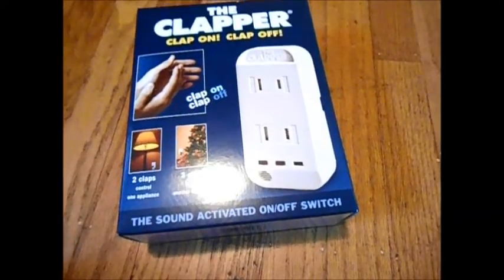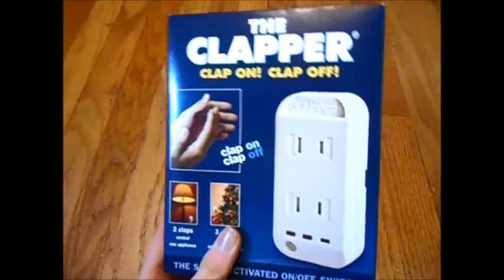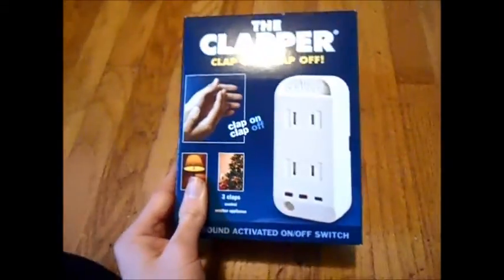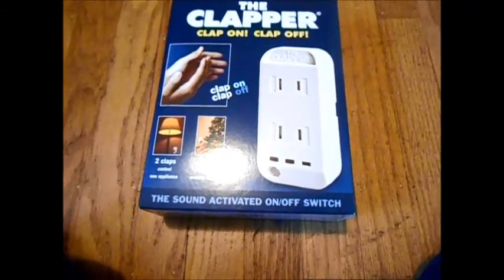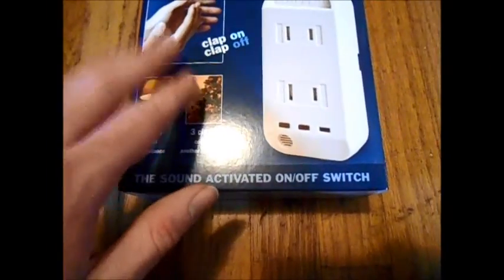Hey everyone, it's Carter from Wheel of Fire Alarms here, and for Christmas this year I got this cool little trinket from my Aunt Julie — shout out to my Aunt Julie. It's called the Clapper, and it's this little outlet adapter that when you clap, it turns on the circuit basically.